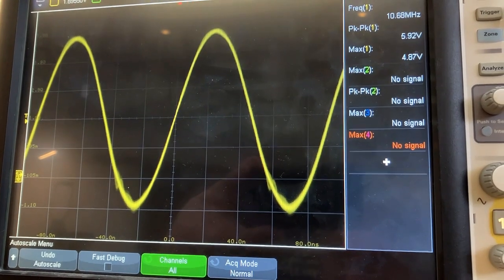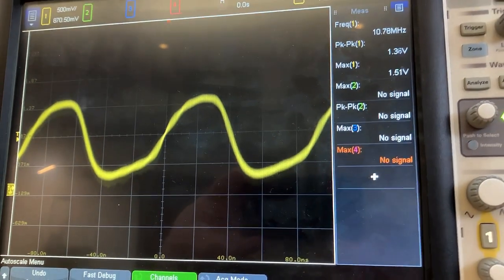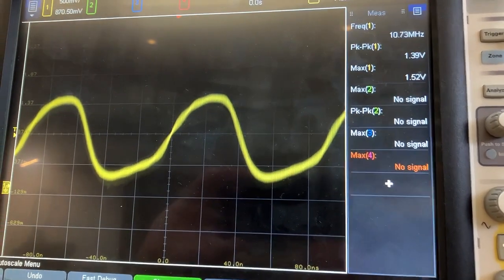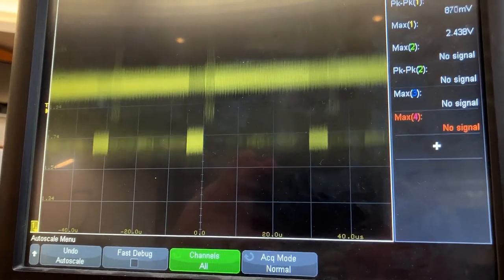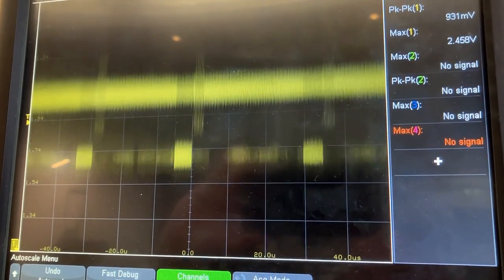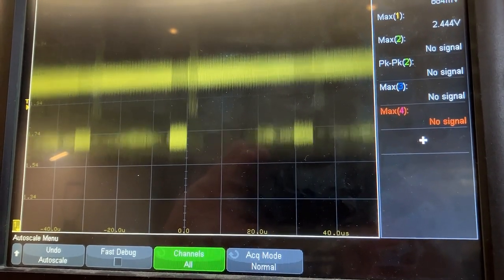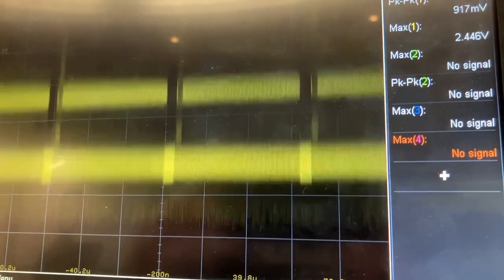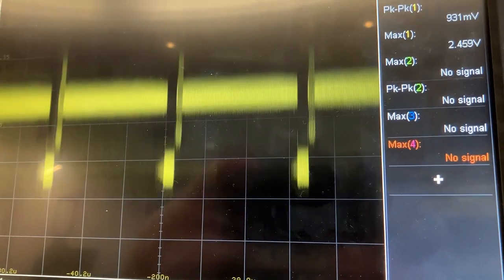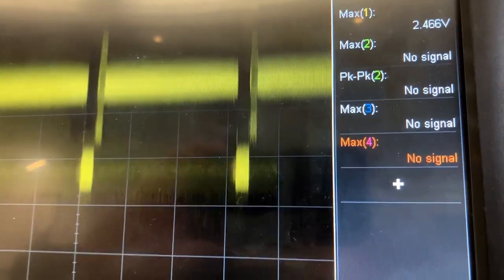Here's what the clock looks like on pin 40. Here is what the clock looks like on pin 39. Should that be looking sharper, or is that okay? And here's the signal on pin 36, the video output, now with that 470 ohm pull-down resistor. I think I see a horizontal sync pulse and a color burst signal, but that does seem awfully noisy.